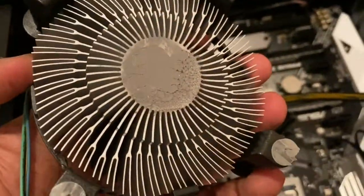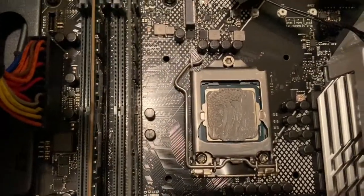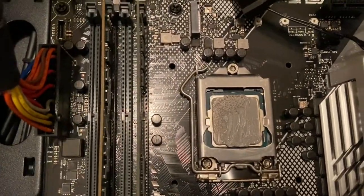Next, we need to connect the CPU heatsink, also called the CPU fan. This connector has four pins, and we can see there are four slots — one, two, three, four.